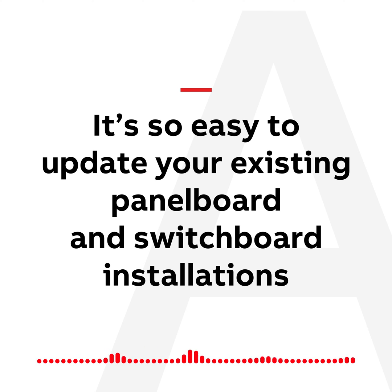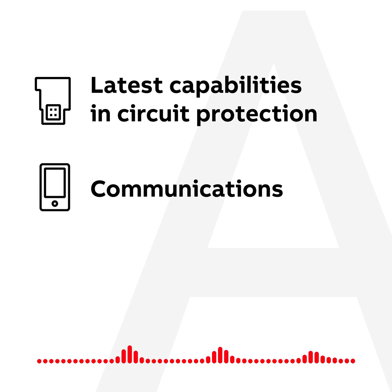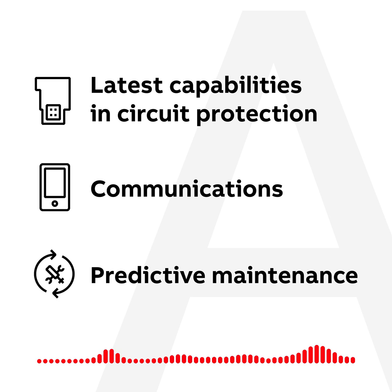It's so easy to update your existing panel board and switchboard installations. ABB offers you the benefit of installing the latest capabilities in circuit protection, communications, and predictive maintenance technologies with the new TMAX XT retrofit kit for spectra plug-in circuit breakers.